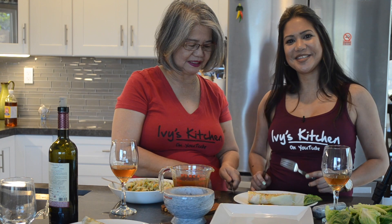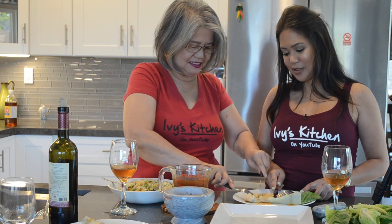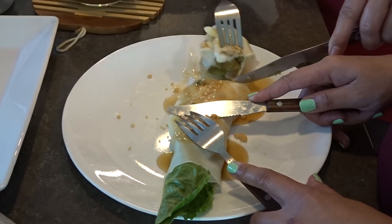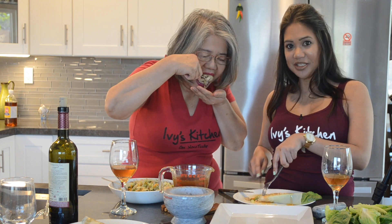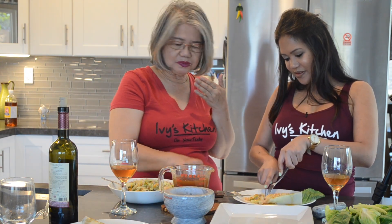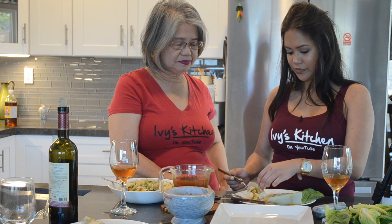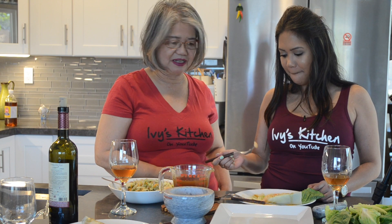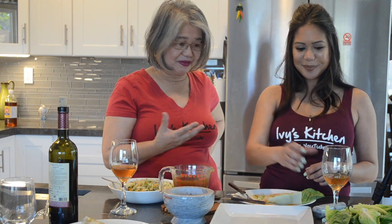Should we taste it? Yes, now it's time to taste it. Mother's first — only because it's Mother's Day. That's really good, Mom. It is — and it's veggies, right? It's healthy food, very healthy. I like the sweetness of the sauce and the vegetables — they're still al dente, so I like the crunch. The texture is awesome. Thank you, Mom.